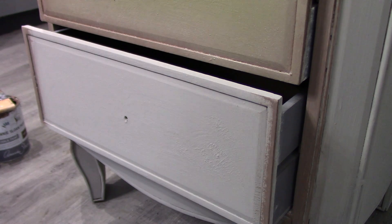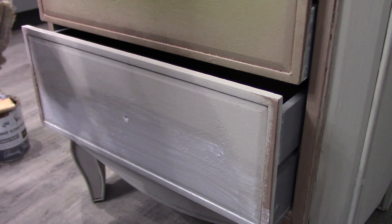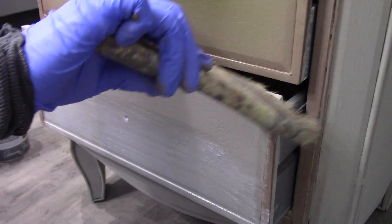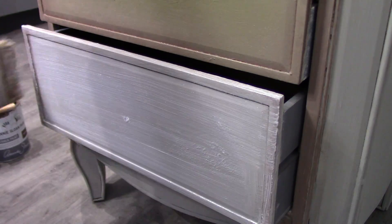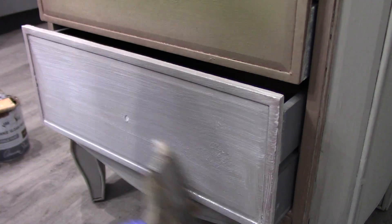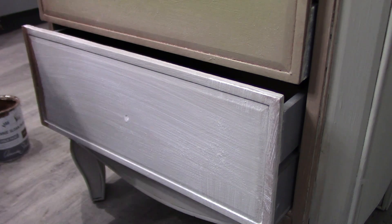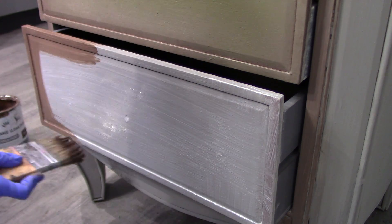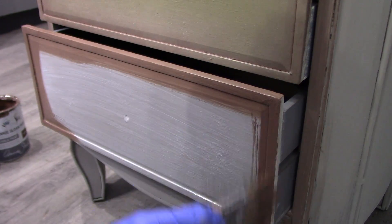If for any reason you want to change something, no problem at all. Just let what you've blended with the clear glaze dry completely, then go back and repeat the exact same process — add the clear glaze first, then put your colors down and mesh right over top. It's really easy to correct any time. If you come back the next day and there's something you didn't like, go ahead and correct it.